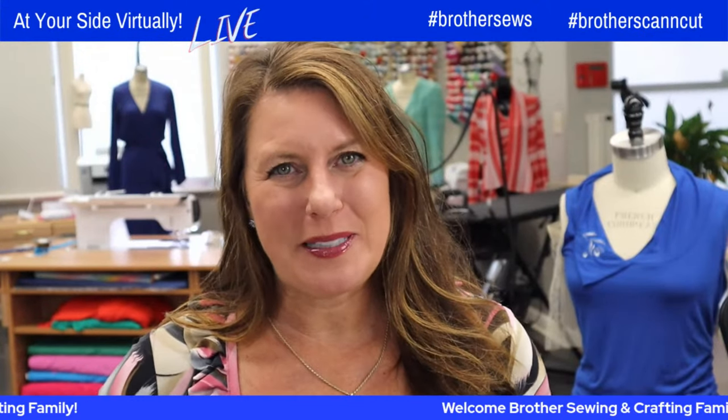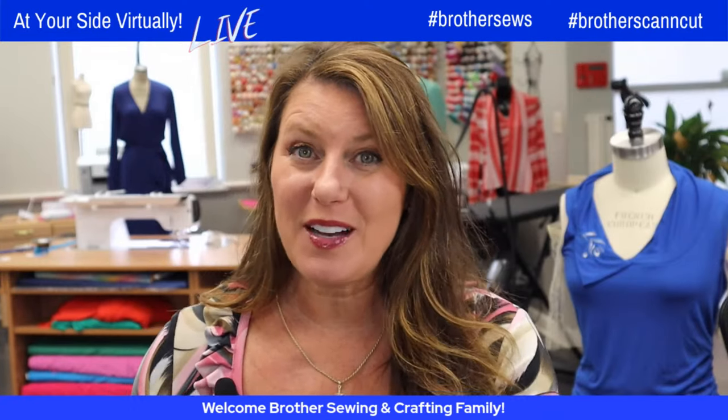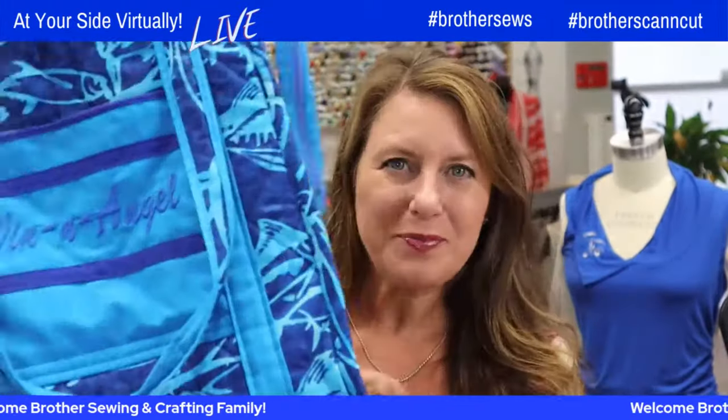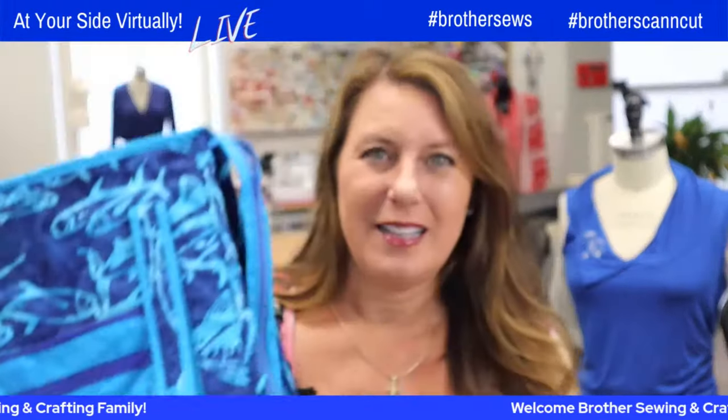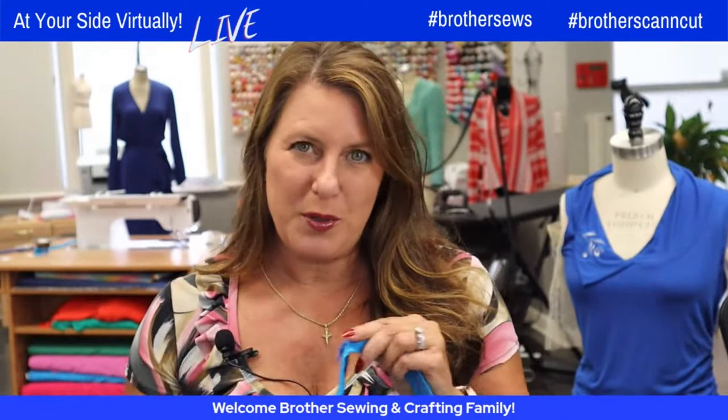Hello, Brother Sewing and Crafting family. Angela Wolfe here, Brother Brand Ambassador. I'm looking down because I've got a super awesome fun project for you. My fishing team loved it — I brought it on the boat last weekend. It's a quilted grocery bag, customized with a few extra things.